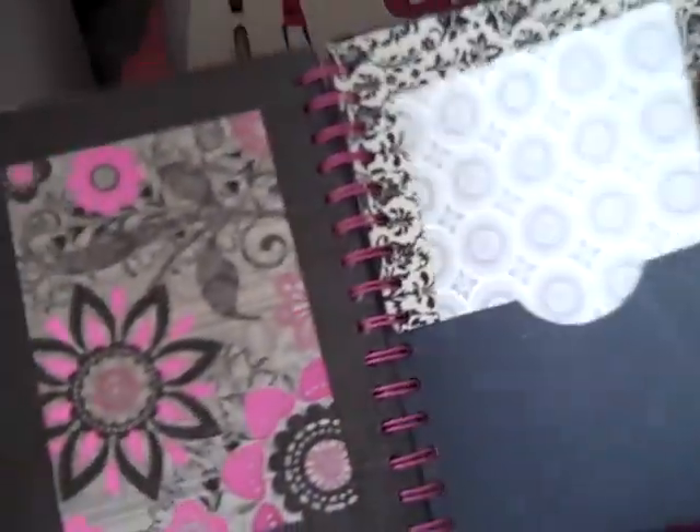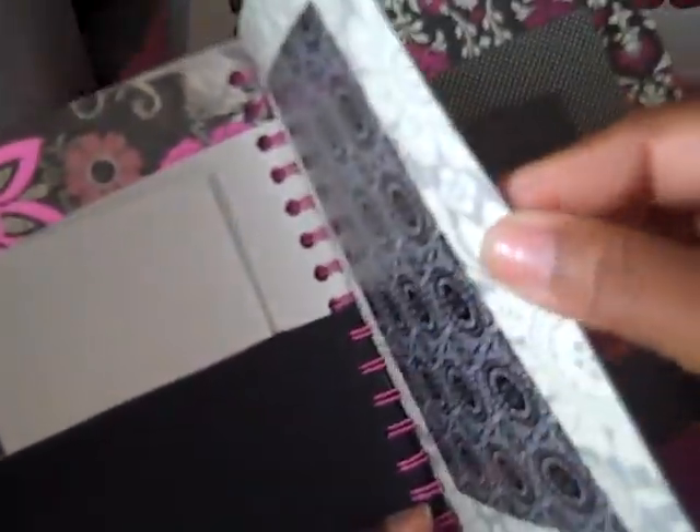This is the journal — it's really simple. Each page is on black card stock. I covered each page so the pages are real sturdy.